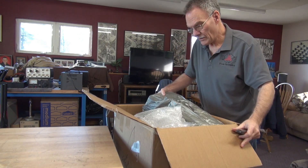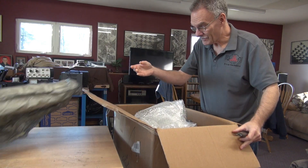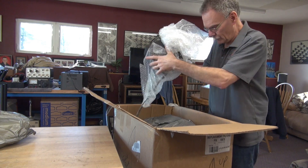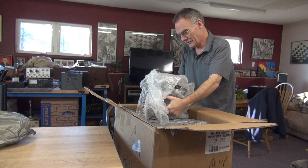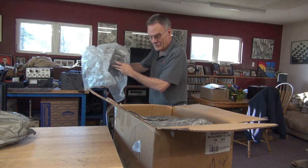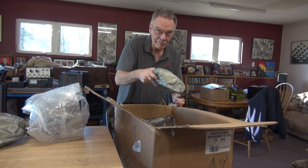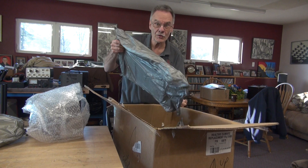This thing is really packed well — a lot of fill-type foam. Here's a little box; that should give you a clue. We'll get to that in a minute. More foam, more foam, lots more foam.